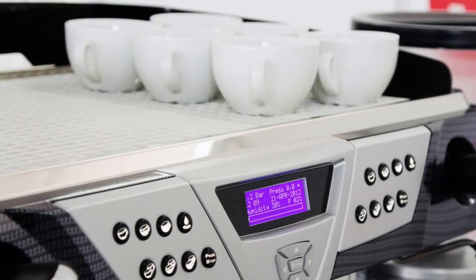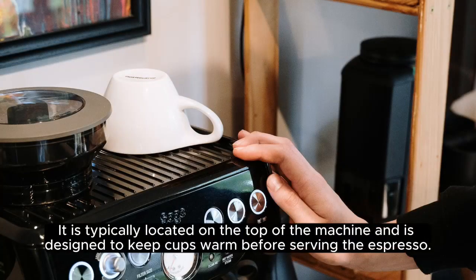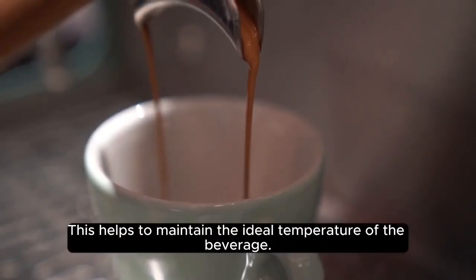Cup Warmer. A cup warmer is a convenient feature found in some espresso makers. It is typically located on the top of the machine and is designed to keep cups warm before serving the espresso, helping to maintain the ideal temperature of the beverage.